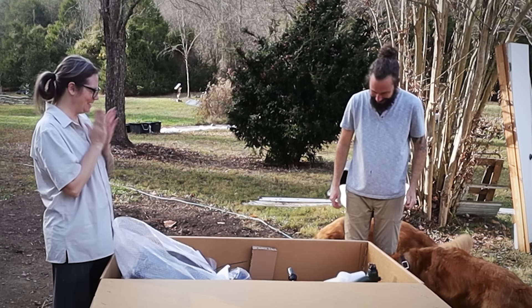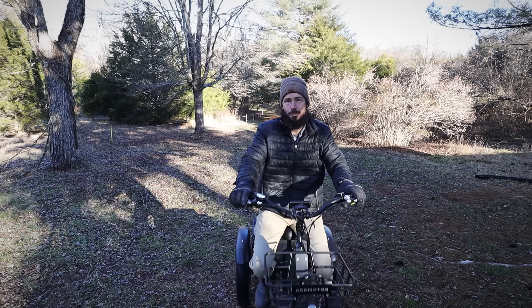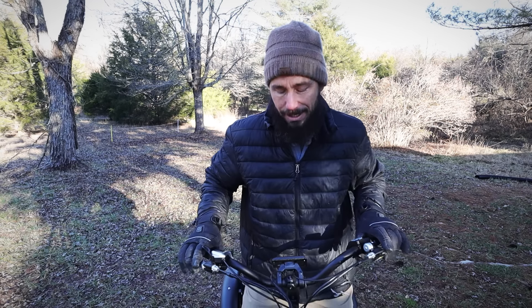Oh, that is cool looking. Hi everybody, this is Nate from the Kramer Life, and I want to tell you about our new e-trike that we got. We want to thank Admotor for sponsoring today's video.